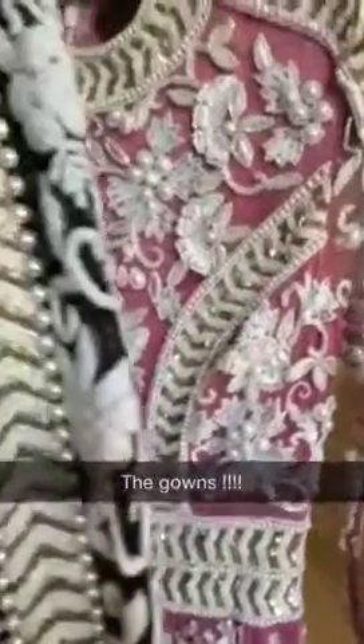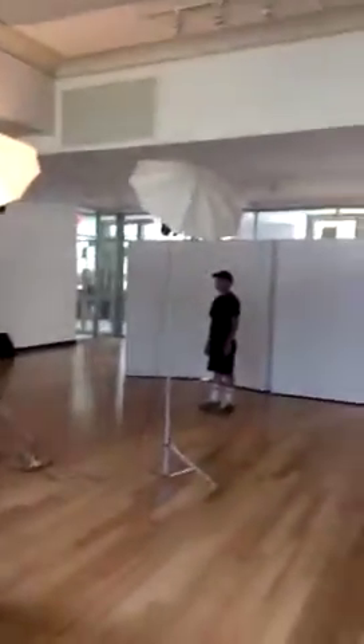Look at some of the stunning clothes that I'm going to be wearing. Wow. Setting up right now. Hey girls, say hi.